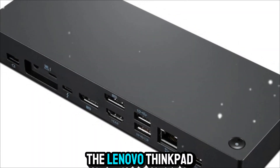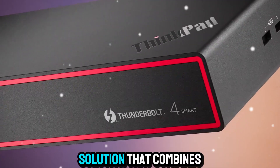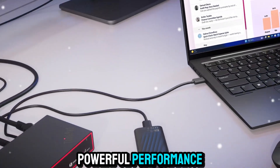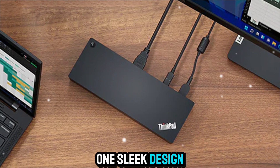I'm talking about the Lenovo ThinkPad Universal Thunderbolt 4 SmartDock, a next-generation docking solution that combines powerful performance, enterprise-grade features, and cloud-based intelligence, all in one sleek design.